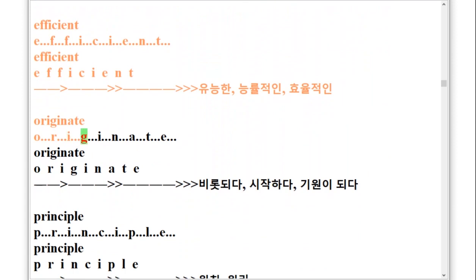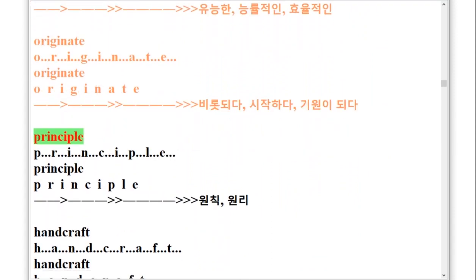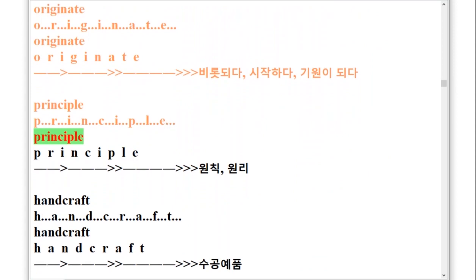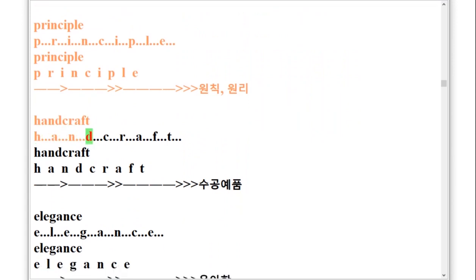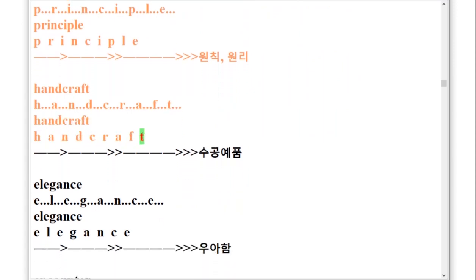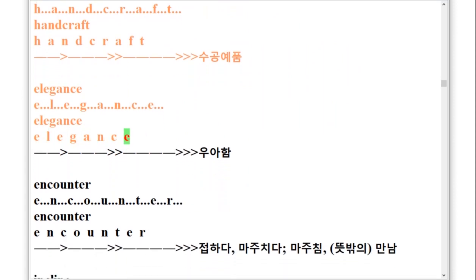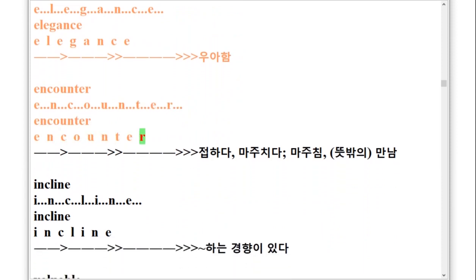Under Floor, U-N-D-E-R-F-L-O-O-R. Efficient, E-F-F-I-C-I-E-N-T. Originate, O-R-I-G-I-N-A-T-E. Principle, P-R-I-N-C-I-P-L-E. Handcraft, H-A-N-D-C-R-A-F-T. Elegance, E-L-E-G-A-N-C-E. Encounter, E-N-C-O-U-N-T-E-R. Incline, I-N-C-L-I-N-E.